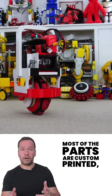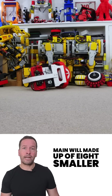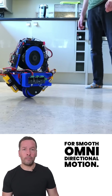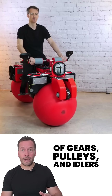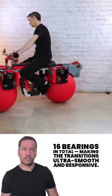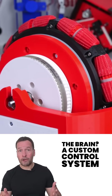Most of the parts are custom printed, including a cleverly engineered main wheel made up of eight smaller wheels, each with dual tires for smooth omnidirectional motion. At the heart of all this is a system of gears, pulleys, and idlers — 16 bearings in total — making the transitions ultra smooth and responsive.